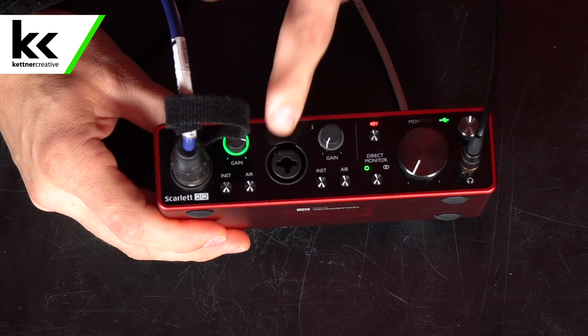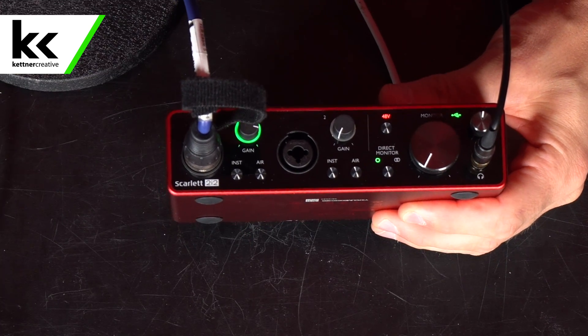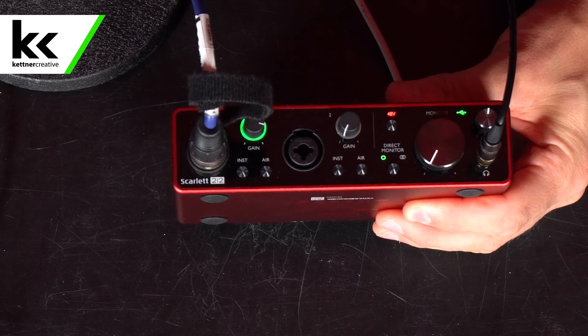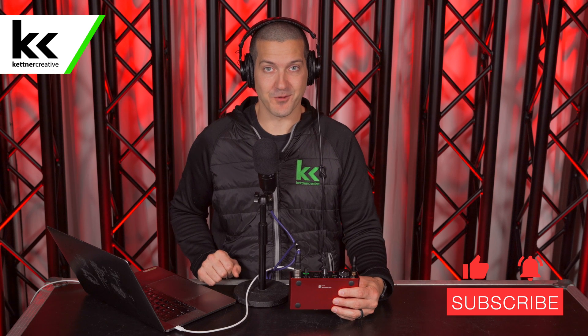That's really everything you need to do to test and set up this device with Zoom. I'm going to hit 'test speaker' — I can hear it perfectly in my headphones, it's a great volume. My monitor is at exactly 50%, so I have tons of headroom to adjust. You can also use the optional air feature on the Scarlett 2i2 if that's something you want. If you have any questions about anything we've done in this video, please leave a comment below. If you want links or pricing, check the description. Please like and subscribe — thank you for watching.